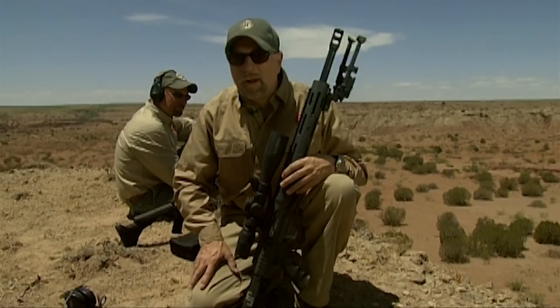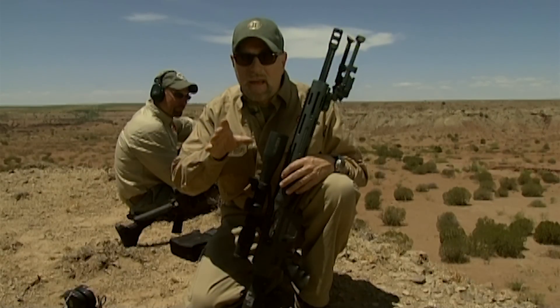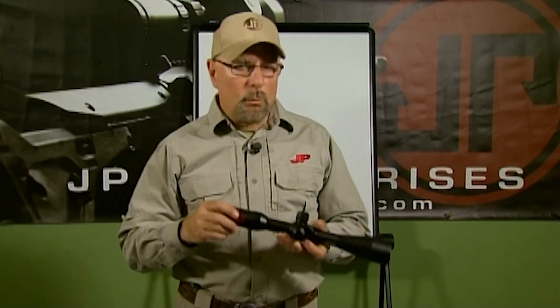This segment is called 'The Parallax View' — you need to watch that movie, 1974, Warren Beatty. Once you watch it, you'll figure out what's going on in this country today. But seriously, we're going to tell you all about parallax, how it's going to mess up your shooting, and what you need to do about it.